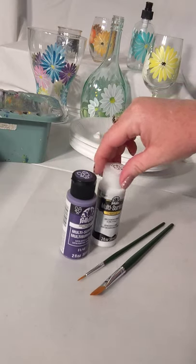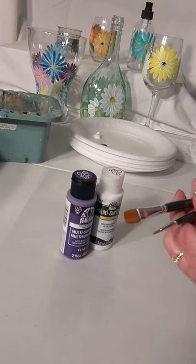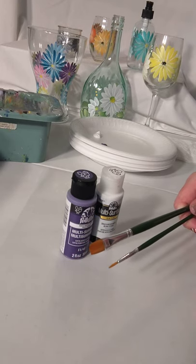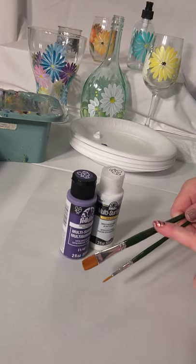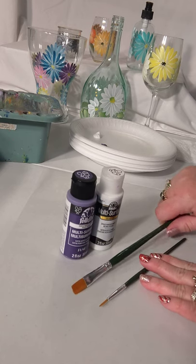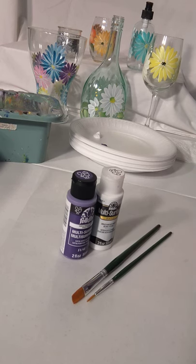We are using Perfect Purple and Wicker White today for our daisies. We have two paint brushes: a number 12 flat brush and a number one liner brush. We'll talk about what each brush is used for as we go along. The brand of these brushes, which I will link below, is made by Plaid — they are FolkArt One Stroke brushes, and you can order those on OneStroke.com. Not a sponsored ad — just sharing the ones I love. But truly, whatever flat brush and liner brush you have at home is going to work great.